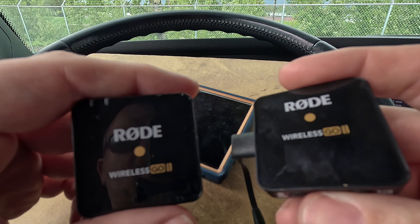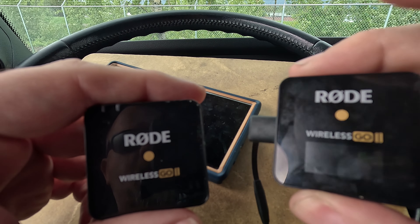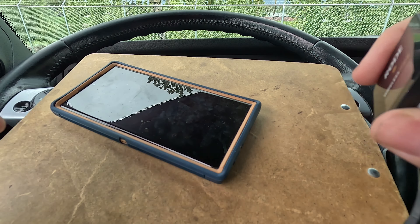Let's just say you're one of the cool kids — pardon the fingerprints and stuff. Any of the cool kids that have a Samsung Galaxy phone — mine is the S23 — you can actually use Rode microphones very easily with these.